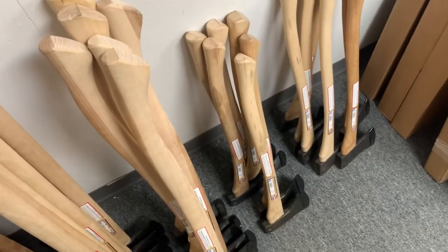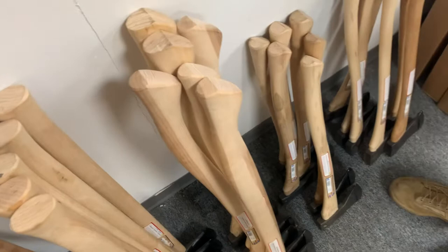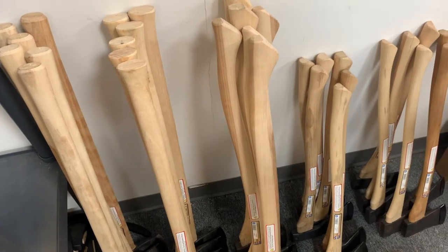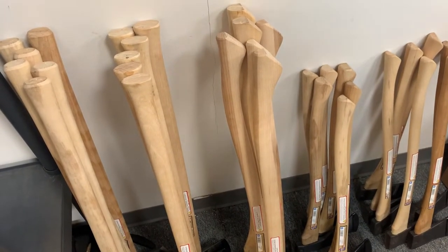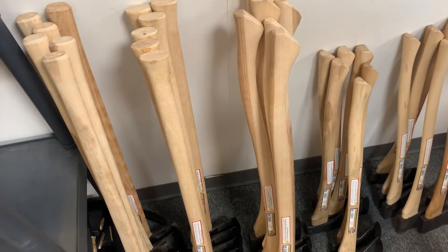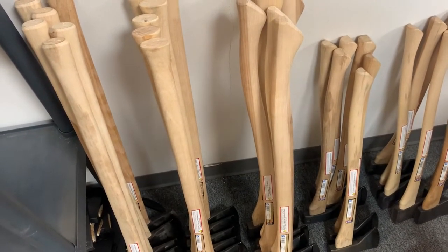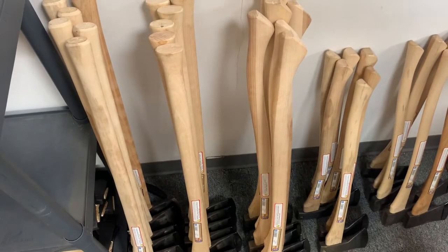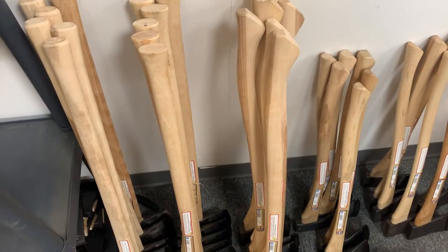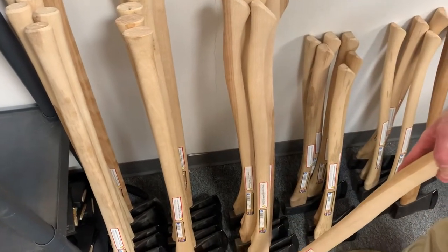Occasionally an axe will break in the first few swings — that's an entirely different thing. Grain orientation has nothing to do with that. Gransfors did a study on handles that broke like that a long time ago — I believe it was a virus or fungus, something that happened to the tree when it was alive that made the cells not bond as well. So that piece of wood is just going to break. When it happens, all the major brands just replace the whole axe immediately rather than sending a different handle, because it happened so fast.